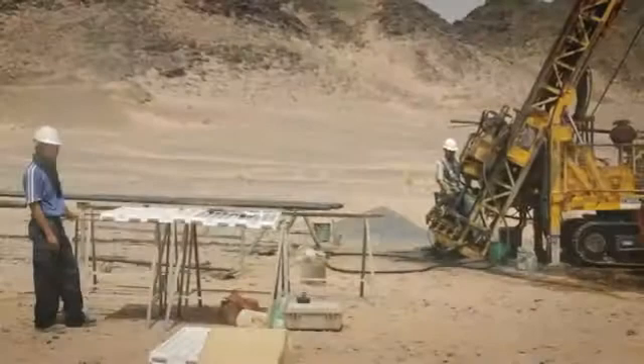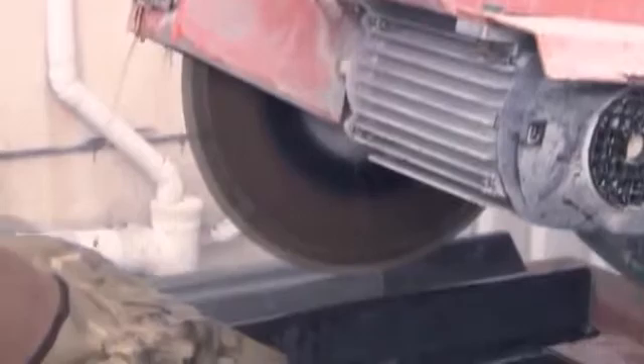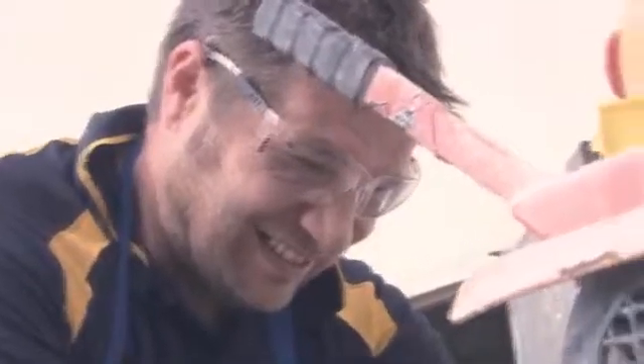Core samples — obtaining them is difficult enough, cutting them shouldn't be. Traditional core cutting using a brick saw or adapted stone cutters is not only dangerous, it's dirty, it's noisy, it's fatiguing, and it's exceptionally unsafe. And in some jurisdictions they've been banned.